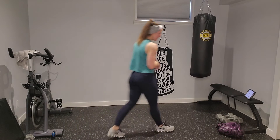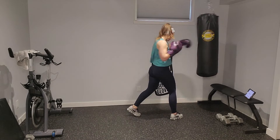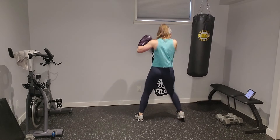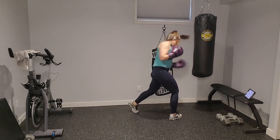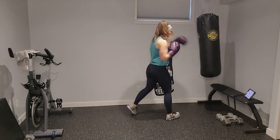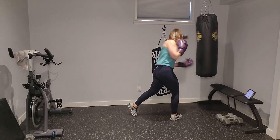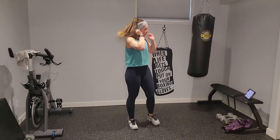Gloves back on if you're using them — rear uppercut, cross, two back hands on the right side. In three, two — upper, cross, two back hands. Rear side upper, rear side cross, backhand for two — slice that bag in half on your backhand. Up, cross, backhand, backhand. Gloves up — rear side upper, cross, two front back hands. Up, cross, backhand, backhand. Seven seconds — up, cross, backhand, backhand.